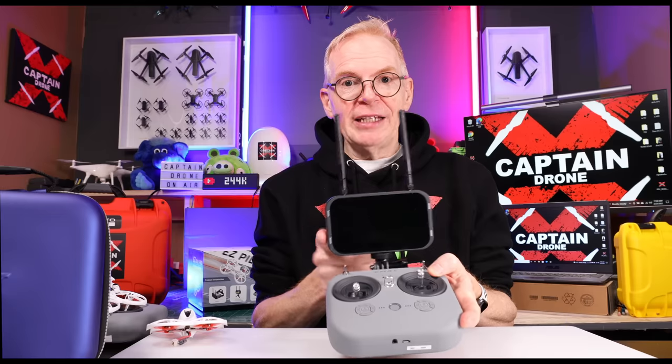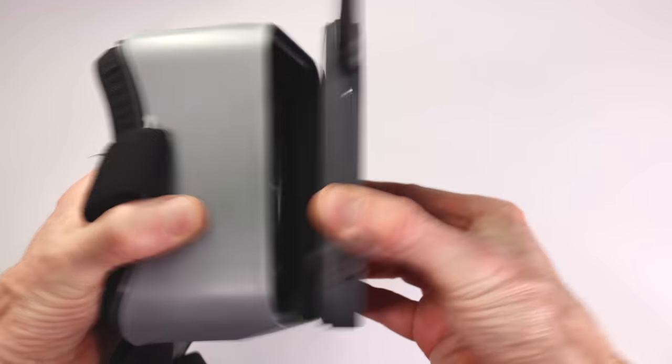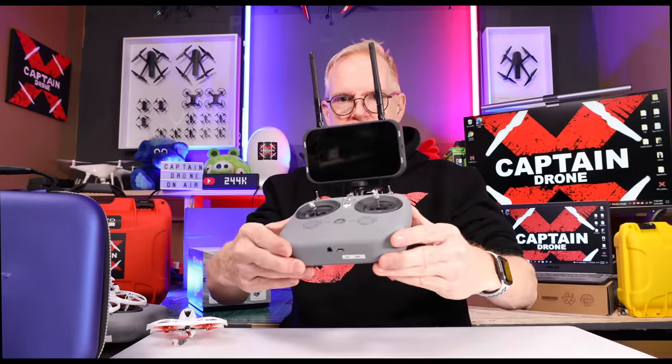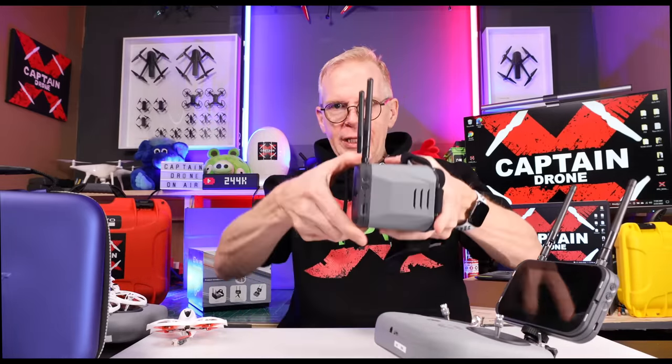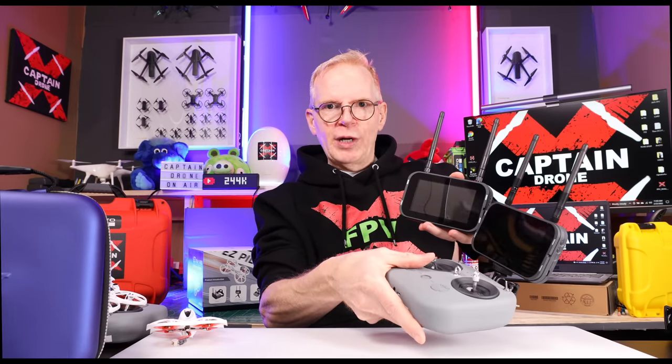You also get this display. So if you're somebody who comes from camera drones — like DJI, Autel, or Fimi — and you're used to looking at your phone and think it might be difficult to wear goggles, you can take the display off the goggles and put it on your controller. These are your goggles, you go like this — take the display off, put it on the controller right here. Life is great.